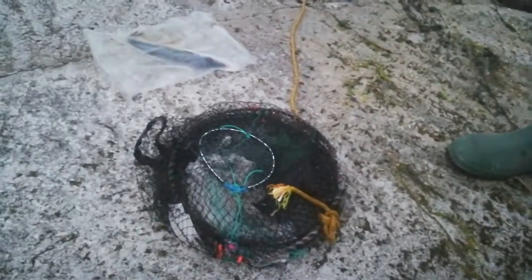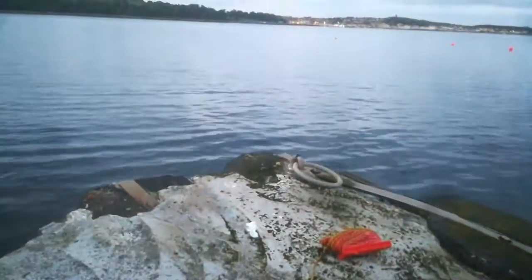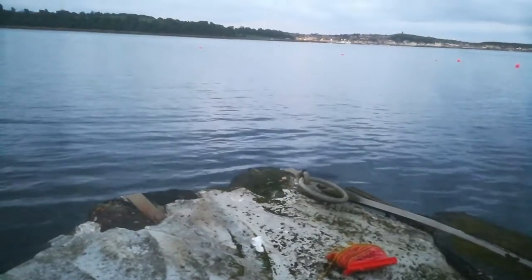Welcome back to another video. Today we're going to be setting up a trap to be fishing this area here — this big loch. We are at the sort of entrance or exit of it.